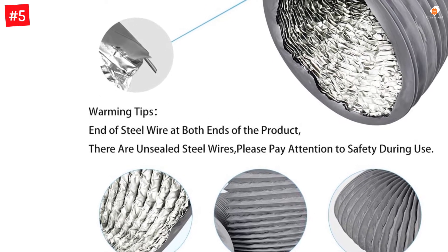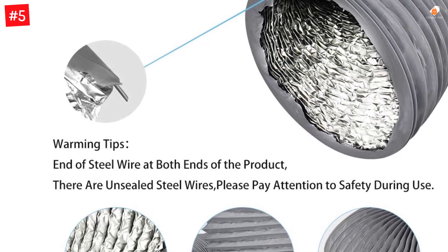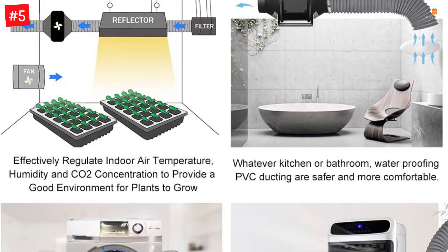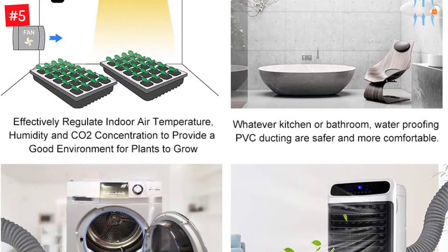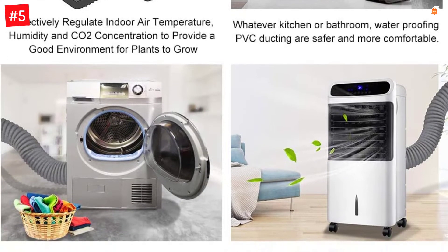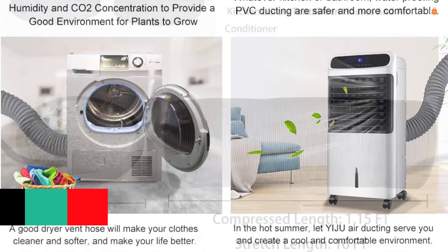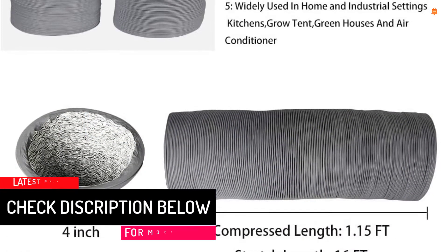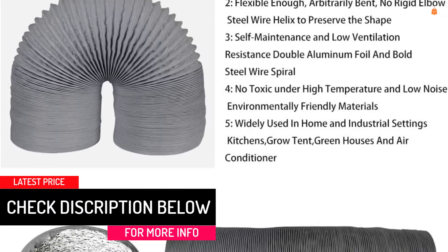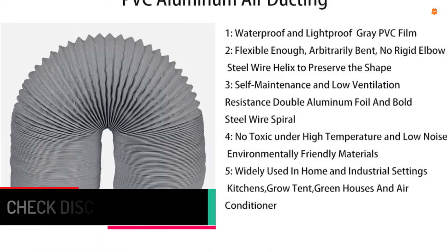Getting such a type of insulated dryer vent hose is highly important because it happens to be quite a long 16-feet dryer vent hose. While it is certainly on the longer side, it does offer a common duct diameter of 4 inches to ensure great compatibility. Since this is an insulated dryer vent hose, you get both aluminum and plastic for its construction. However, this one is limited by its 30-day long warranty.